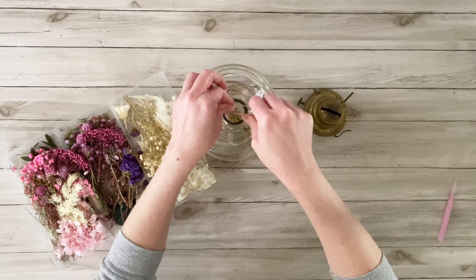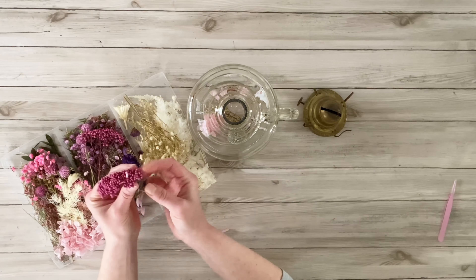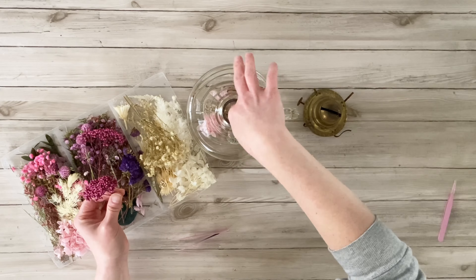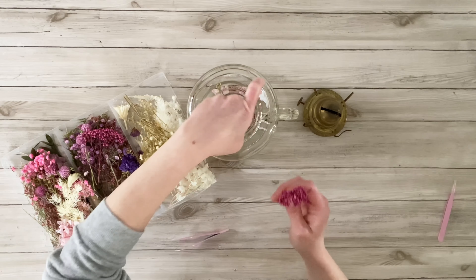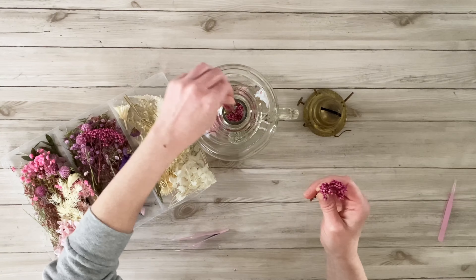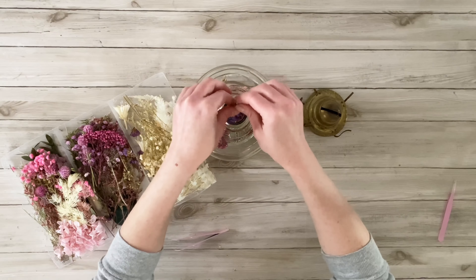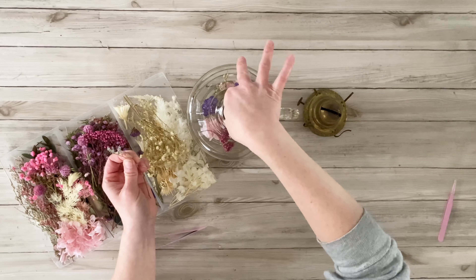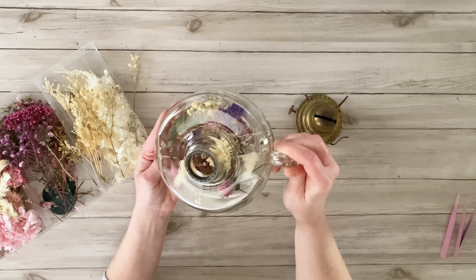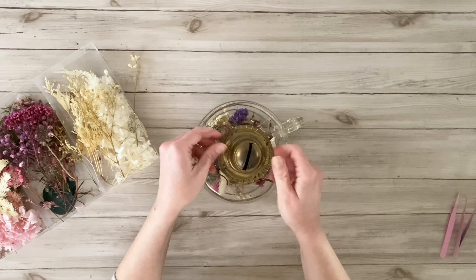I was also thinking while I was doing this how easily it could be changed. After spring and summer, you could remove the flowers and put little pumpkins in it for fall or even fall leaves — just a very diverse piece. I also want to mention that before I started this project, I washed and cleaned this oil lamp very well. Here is how it looked once I had my flowers inside.